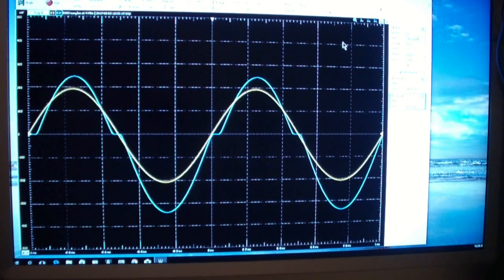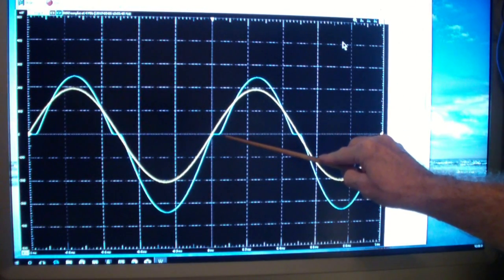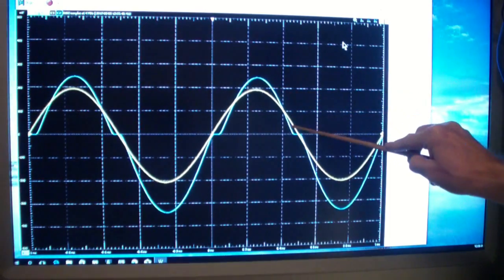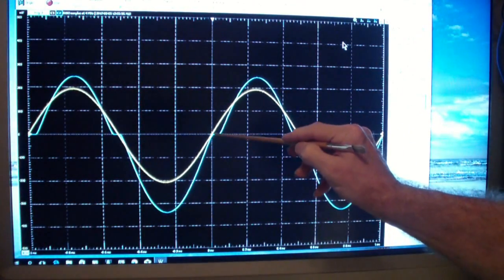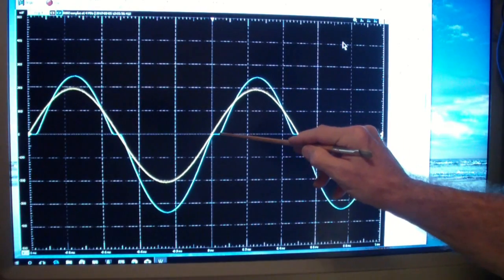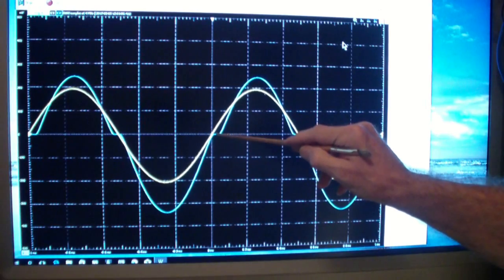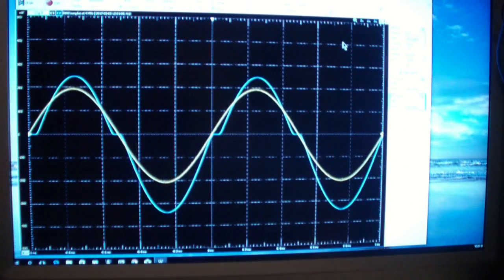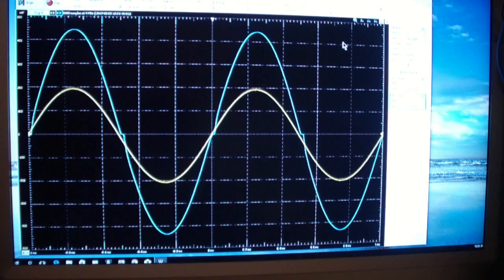Now I've shorted out one of the diodes that biases the output stage, so I have introduced crossover distortion in the positive output stage. The negative output stage is still operating Class AB. But because I've shorted that diode, you see that instead of the output following the input signal, there is significant crossover distortion. Now let's look at what happens when we apply global feedback to the crossover distortion.